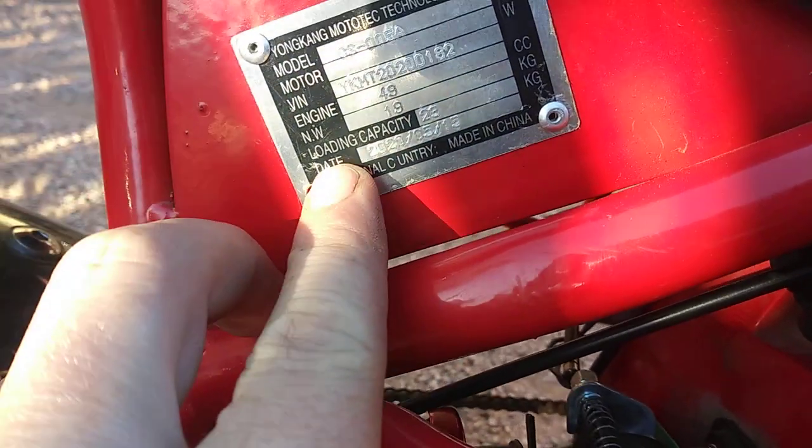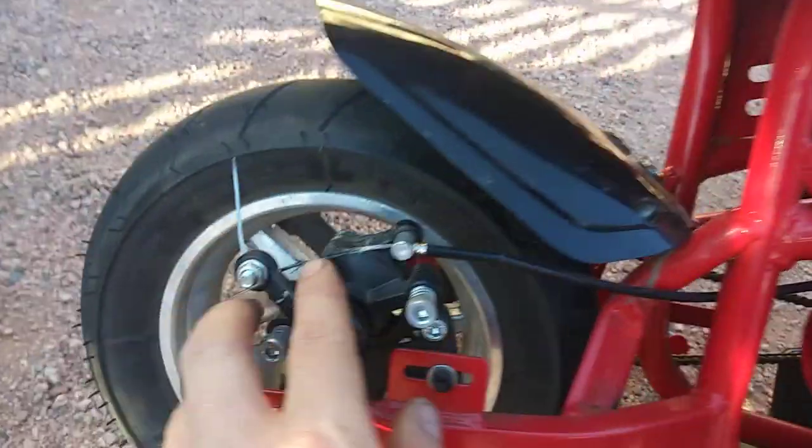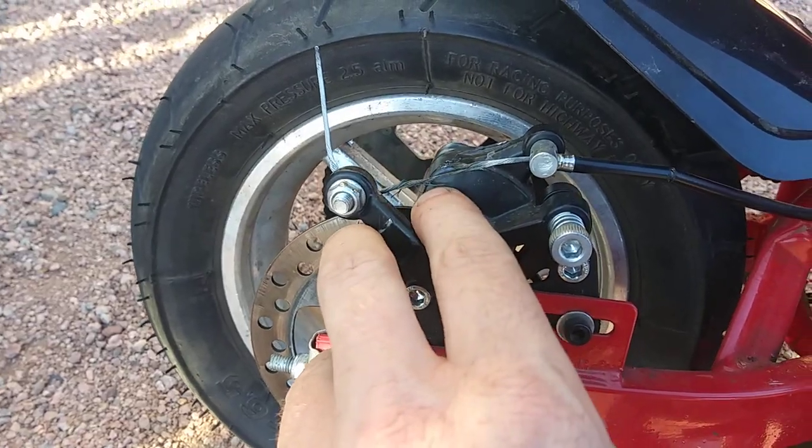I was really surprised that it was that new when I got it. I got it from some tweakers. It had just a little bit of a frayed brake cable when I got it — I still need to replace that.